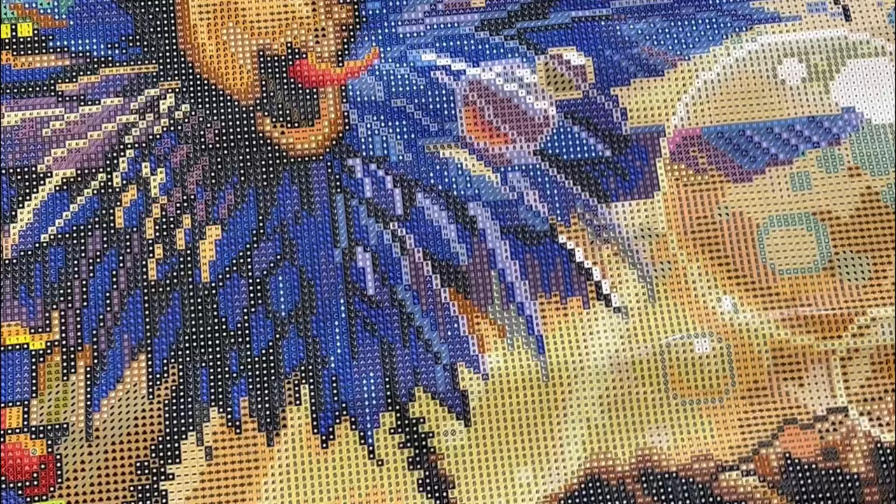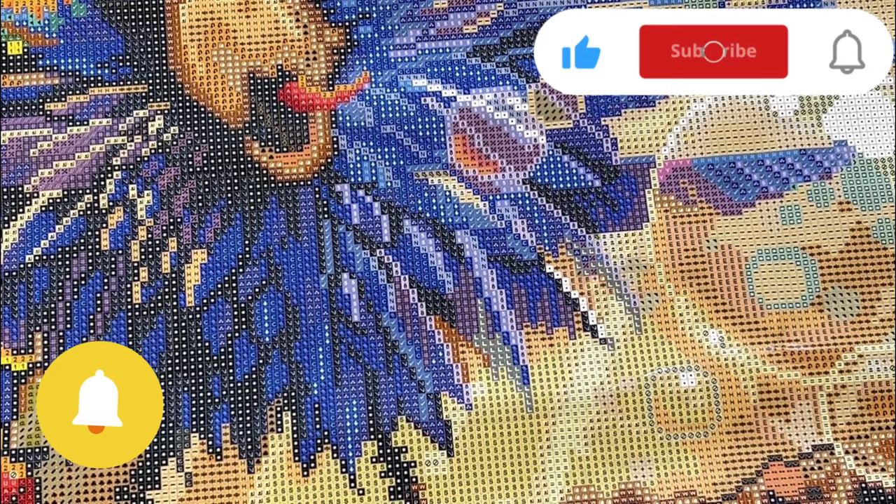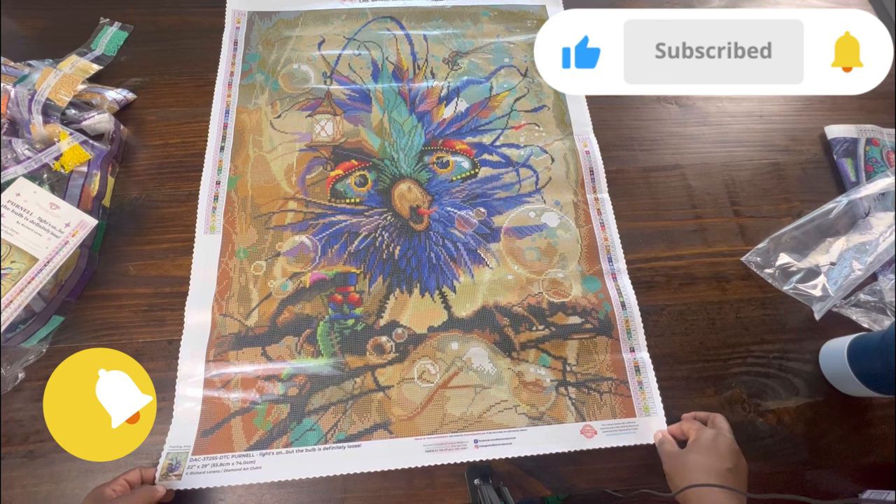All righty guys, that is Pernell — 'Lights On But the Bulb is Definitely Loose.' I love it! That's all I have today. I just want to thank everyone for taking the time out of their day to watch my video — I really do appreciate it. I hope everyone is having a great day today, and I will catch you guys in the next one. Bye!